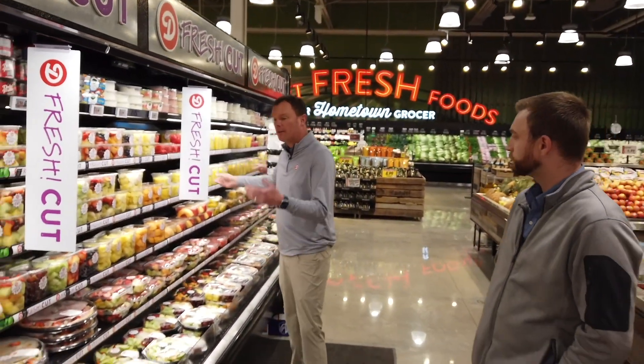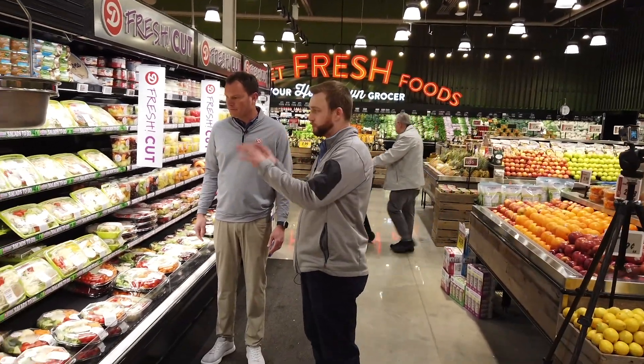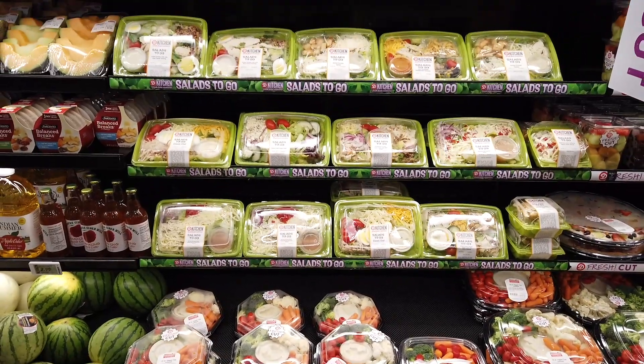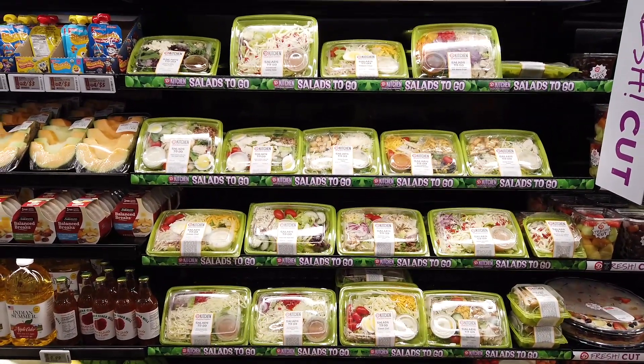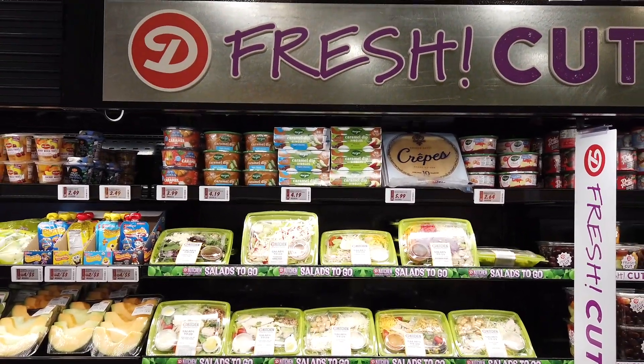And next to all of this we have our salad program. This is our Salads to Go program — all of these are Dierbergs specialty recipes made in the kitchen. They're phenomenal. They have premium quality ingredients: you've got feta, you've got St. Louis-style pizza cheese. These salads are incredible.